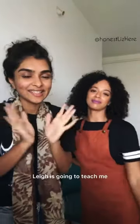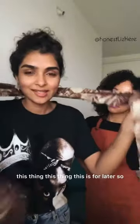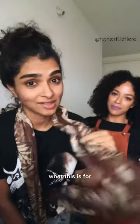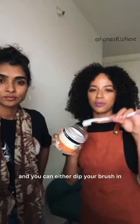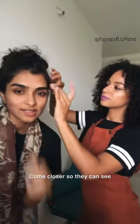Hello, this is Lee. Lee is going to teach me how to do my edges, but you can learn also. This thing is for later, so watch the whole video and you'll know what it's for. Okay, over to you. You need gel, or something really thick that's going to hold, but gel is always better. You can either dip your brush in and do the edges, but I prefer to just take some — come closer so they can see.